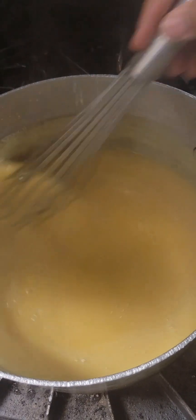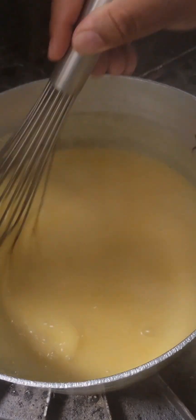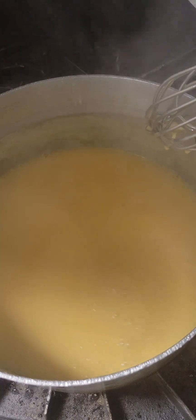You can see our mixture is starting to thicken just a little bit — this is about three to four minutes later and I'm still whisking. We're going to check in about another three or four minutes and I'll show you what that looks like.